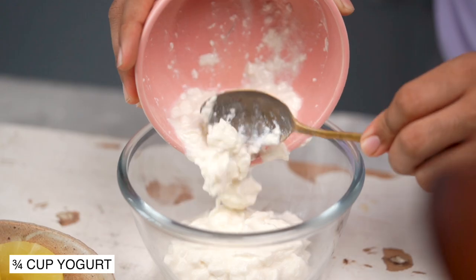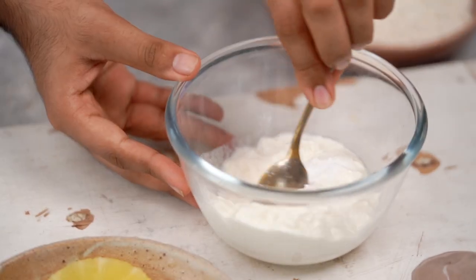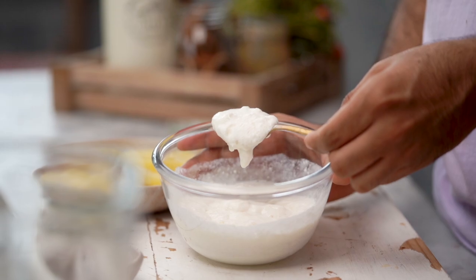I'm starting with some homemade dahi, and into this I'm adding some baking soda. Let's give this a good mix so that it becomes nice and foamy. Let's set this aside.